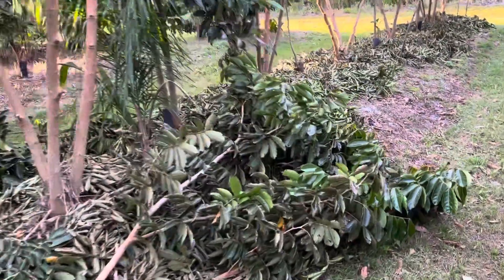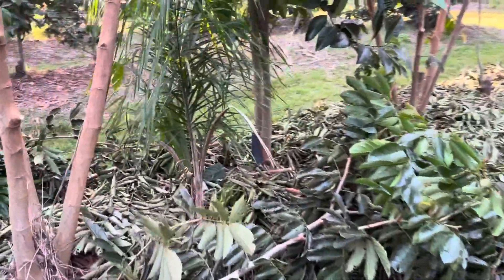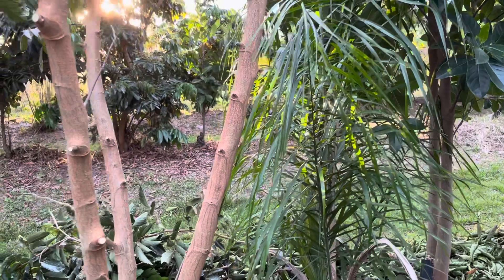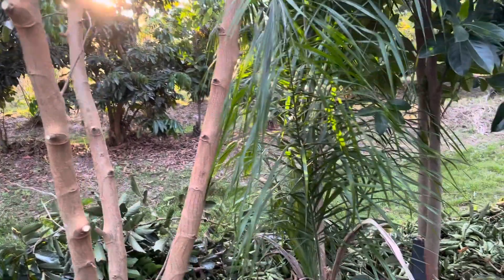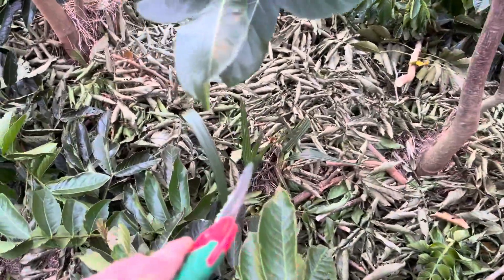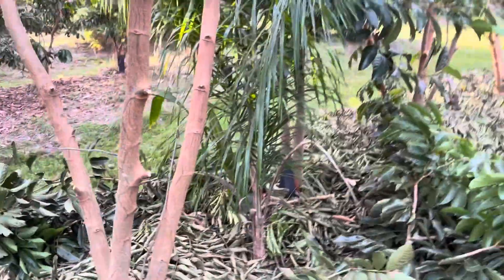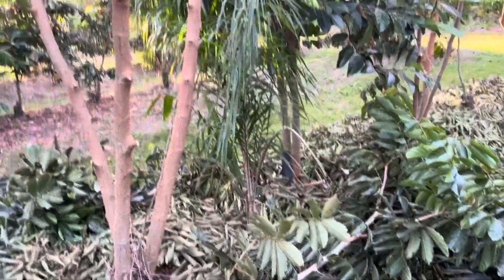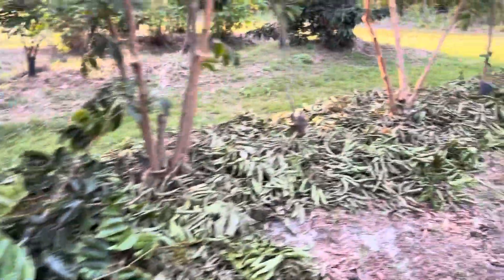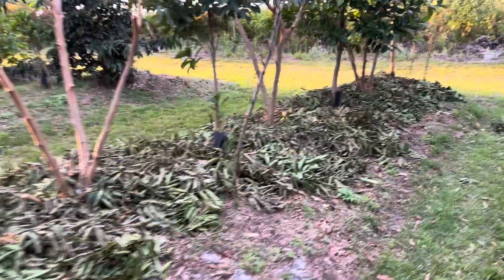There's a little queen palm right here — when we first planted, we mulched this system to start it and there were a few palm seeds in the mulch. Right there is a little cabbage palm seedling. I'm not sure if I'm going to leave it or transplant it out of the system, because it's not going to help me right here.